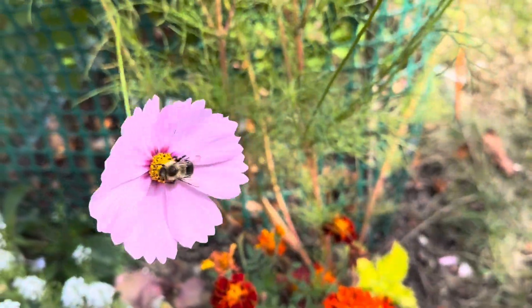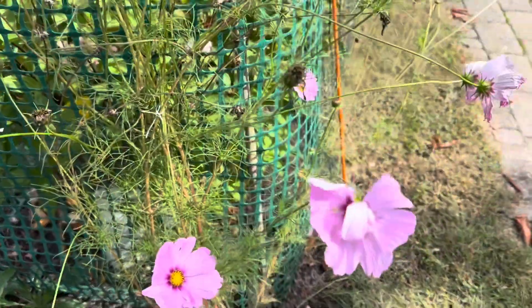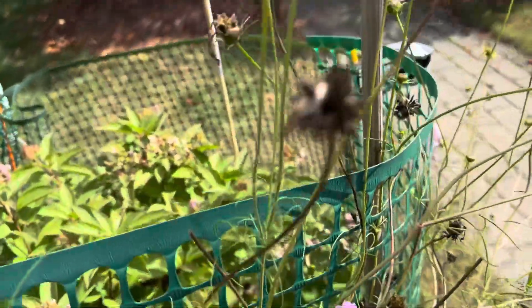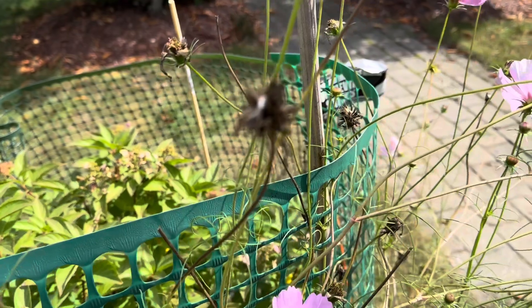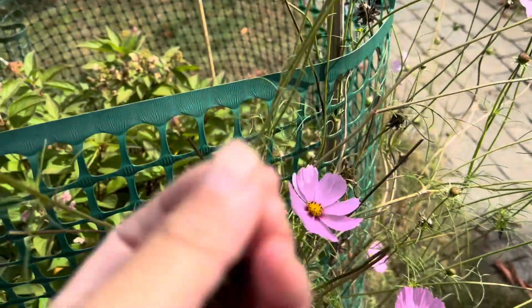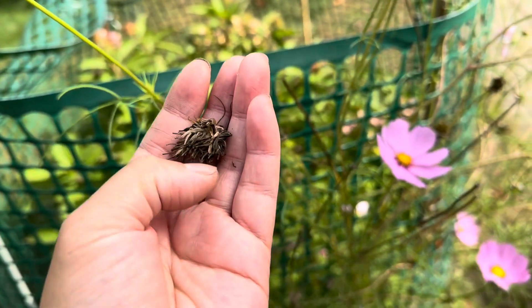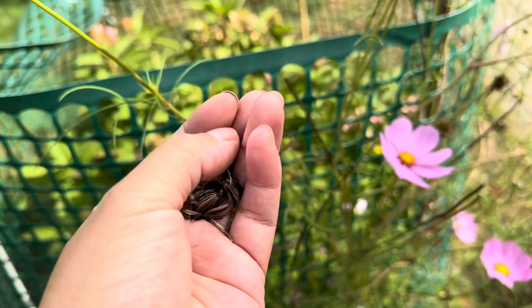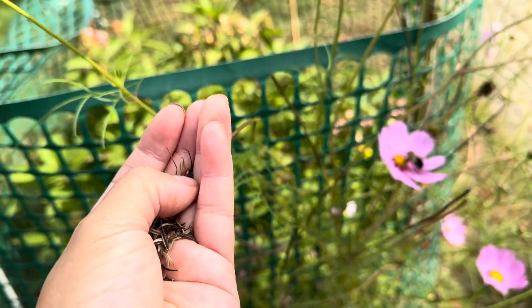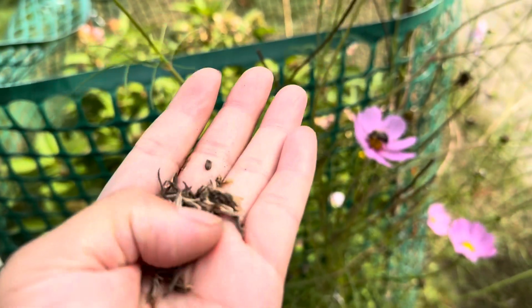I'm going to pick up some seeds. This is Cosmos and the flower is beautiful, and you save seeds for next year. The black ones are seeds.